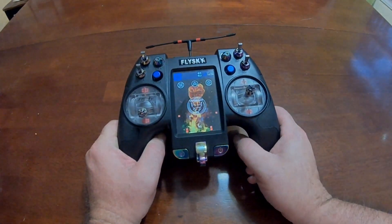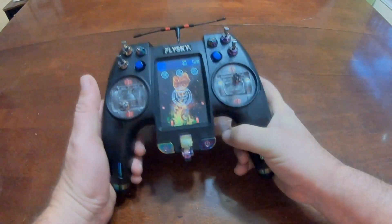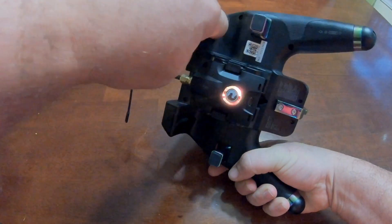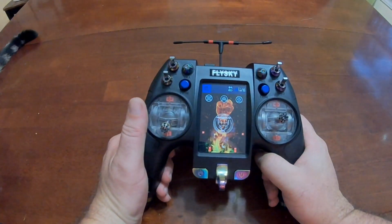You've got all the OpenTX stuff here. You can see I have Crossfire on this one, which works quite well. I also took those switches off — people were complaining about these switches down here, but they come right off, not a problem at all. The radio comes apart real nice and it's extremely well built.